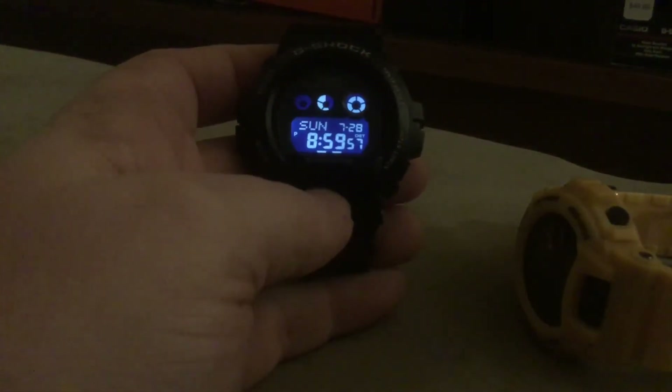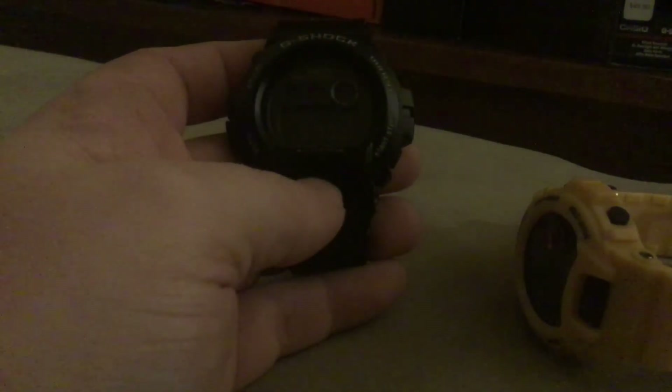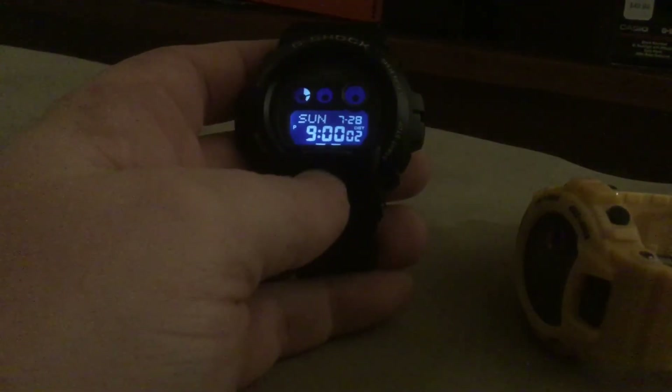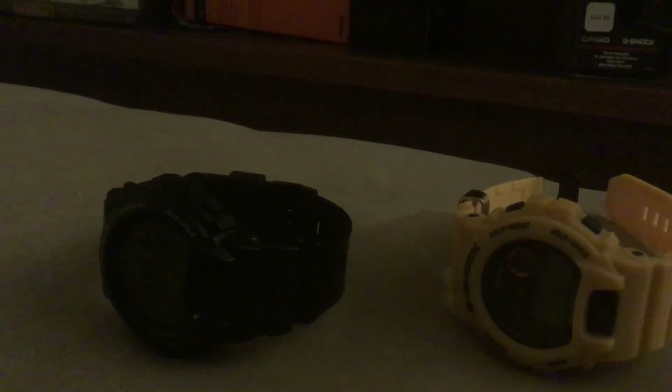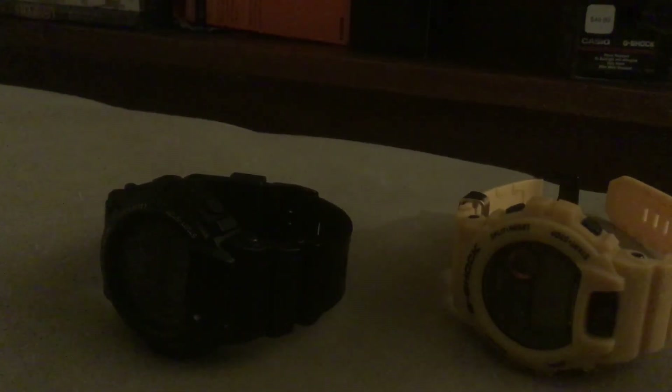Whatever you do, try not to get one of these fake ones. I think this is a fake — it came with plastic on the lens and on the back of the battery plate. I don't think it's supposed to have that. This is the real one because the functions are accurate. Be careful not to get yourself a fake G-Shock on these websites, because you don't know what you're getting or what you're paying for.